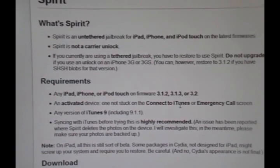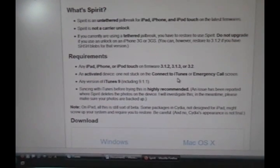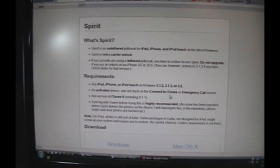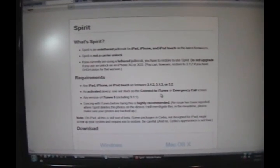One last thing: this will not — I repeat, not — delete any of the music, videos, applications, contacts, etc. on your iPod Touch, iPhone, or iPad. This will not wipe out anything. It just adds, which is great.